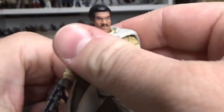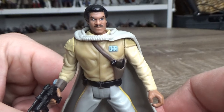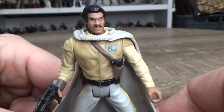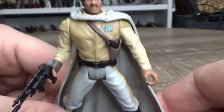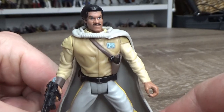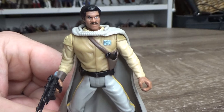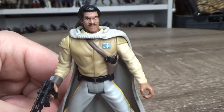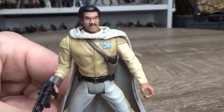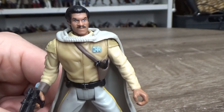Never had this one as a kid, so it's nice to have it now. I think I have three versions of Lando — Skiff Guard Lando, Bespin Lando, and this Lando. I think that was it for Power of the Force. I don't think there were any deluxe Landos or anything like that, just three standard releases.